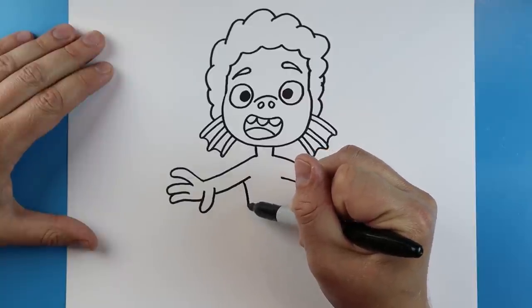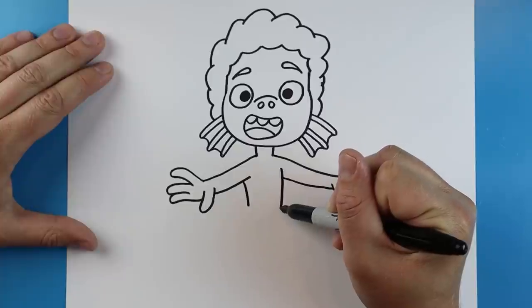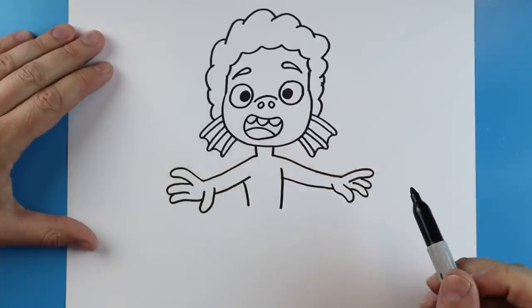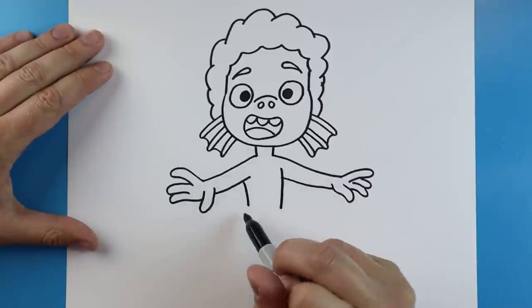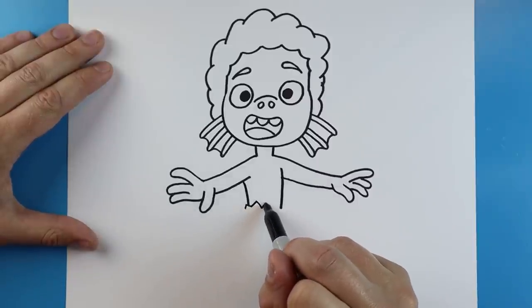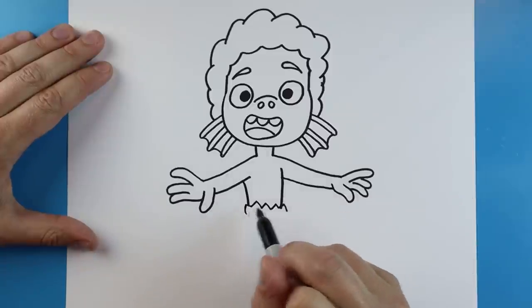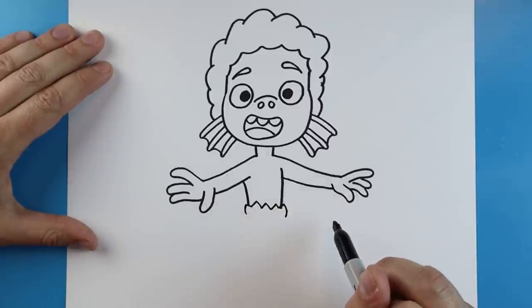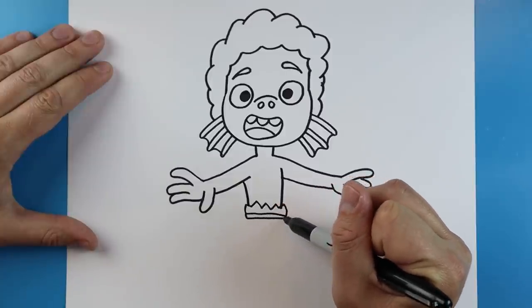Now starting here I'm going to make a little line that comes down, and over here another line that comes down so it looks like his body is kind of turned. Right across here we're going to make a little zigzag line for the top of his shorts, and then a line that comes across with another one underneath it.